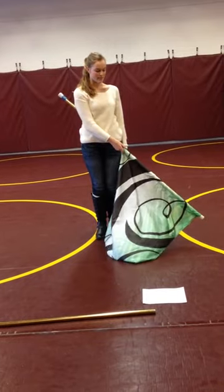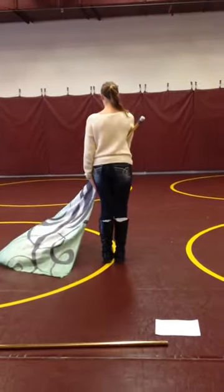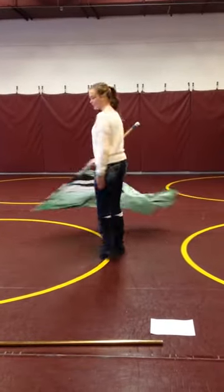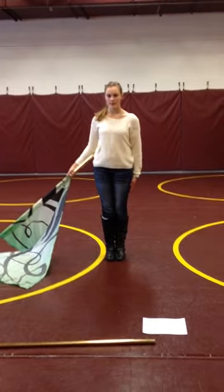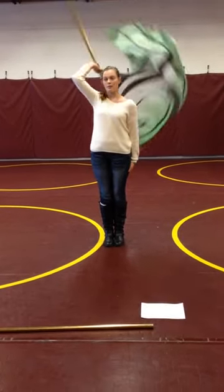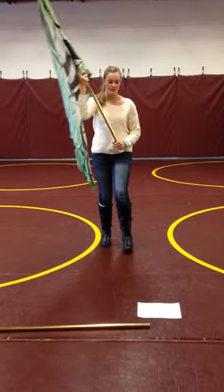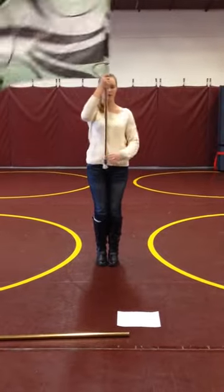So one, two — you open up. You're holding it in your right hand, so you're going to go behind you, so three, four. Here's how you do it fast, and I'll break down with the arm: one, two, three, four.